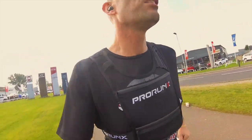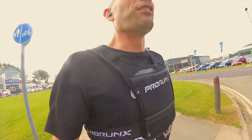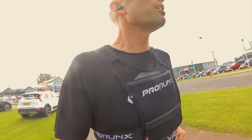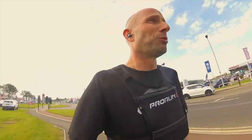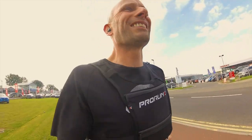There are quite a few of these chest rig things on Amazon, available in all different variations. This one, like I said, was gifted to me to review. On Amazon it comes in at £21.99.